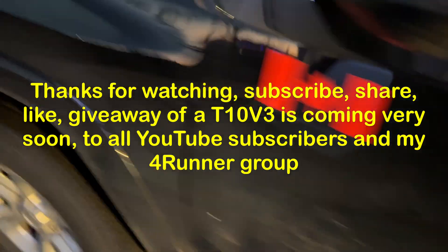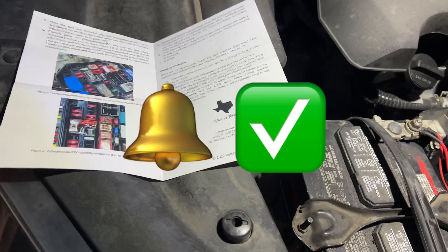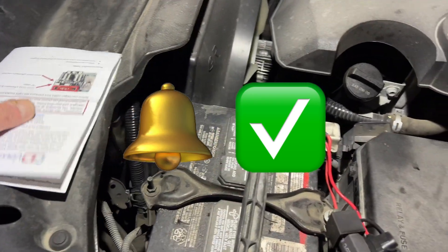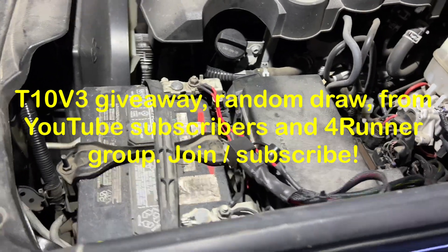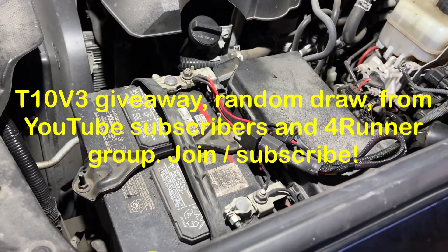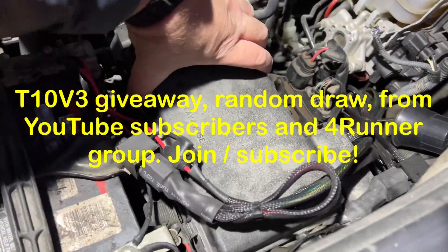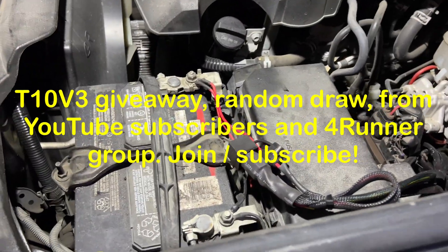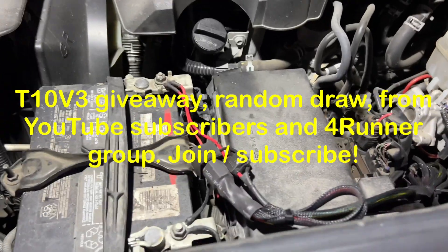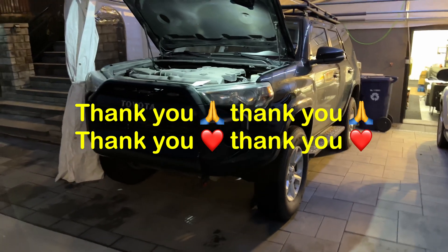That's it guys, thanks for watching. Make sure you subscribe, share, and hit the notification bell because I'm giving away a T10 V3. The lucky winner will be from YouTube or my Forerunner group — I'll be doing a raffle soon. Make sure you subscribe to my channel. I appreciate the support at all times — I truly mean it. Have a beautiful night, thank you.